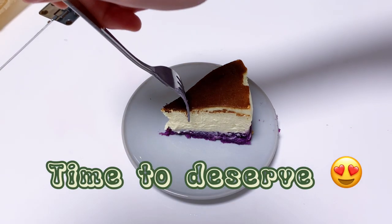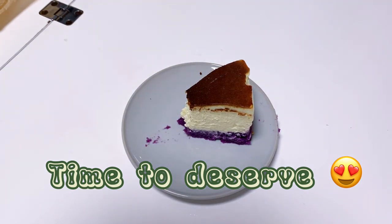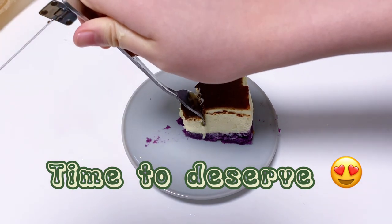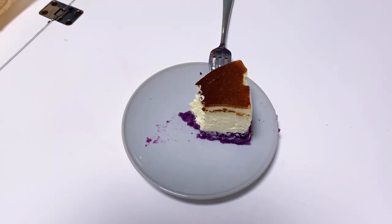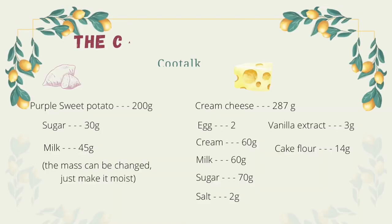Finally, it's time to serve. It looks good. Here is the recipe. Then Bella Ciao!